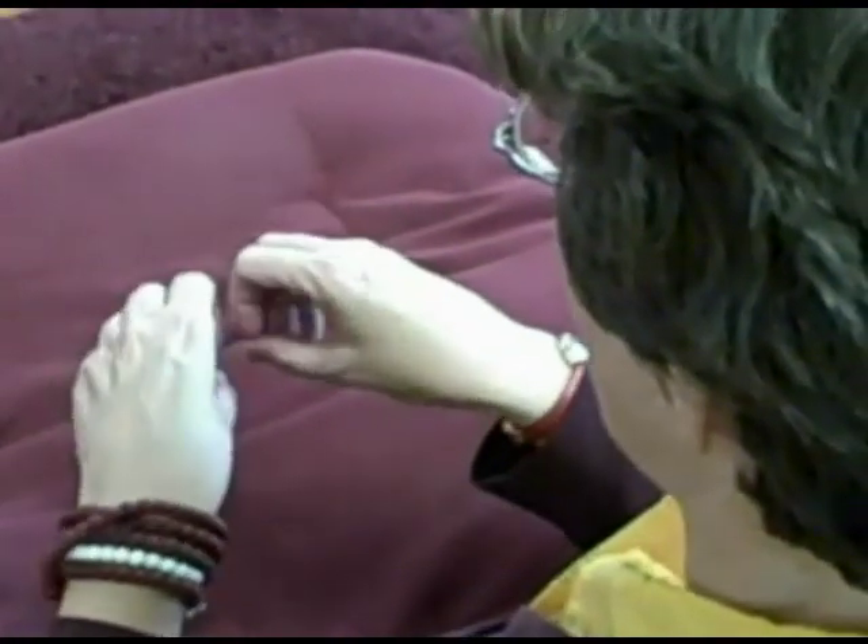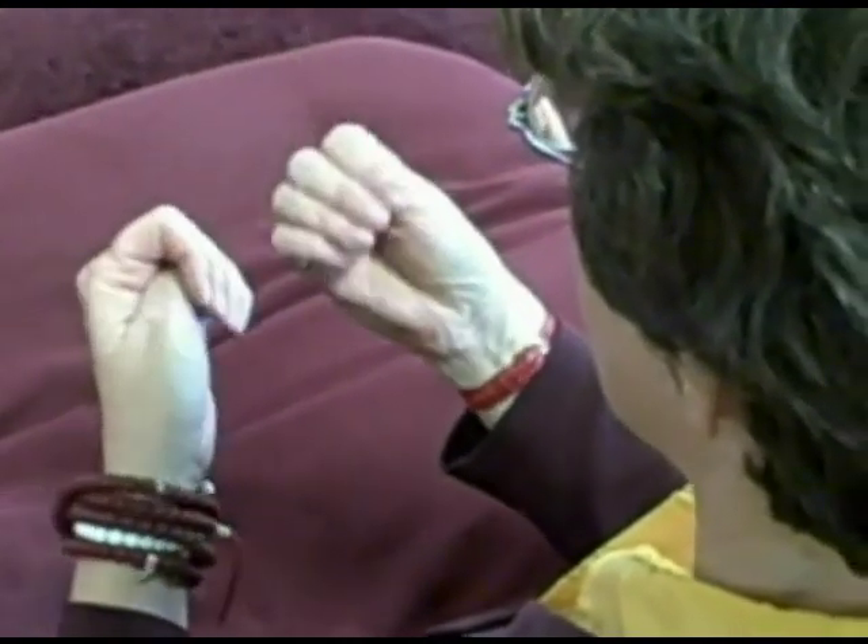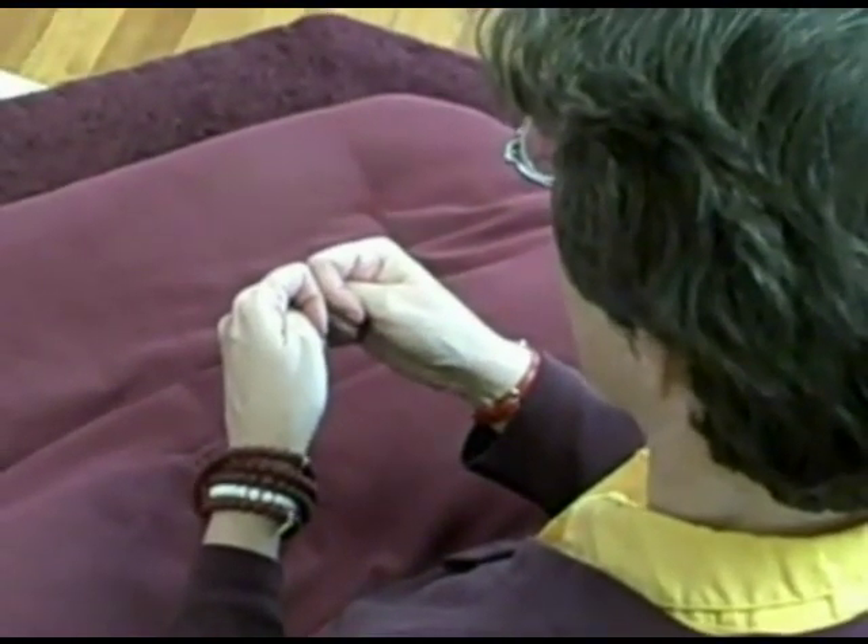Puppe is flowers — it almost looks like you're picking flowers. Dhupe is incense, with the thumbs tucked in and the fists touching.